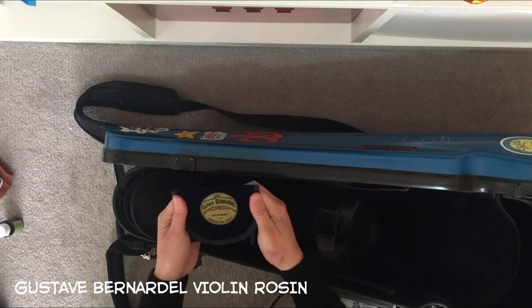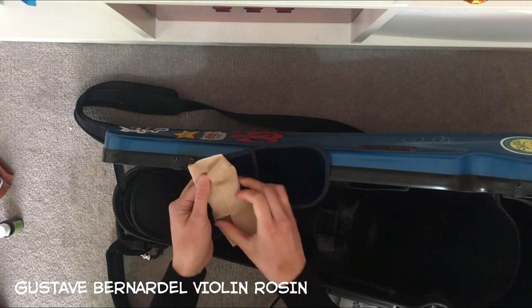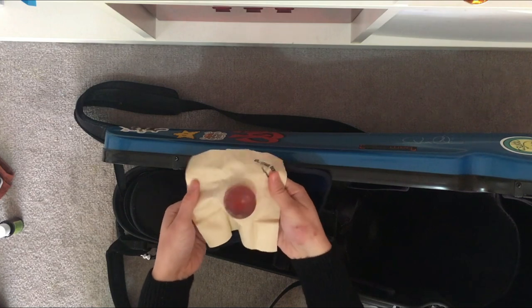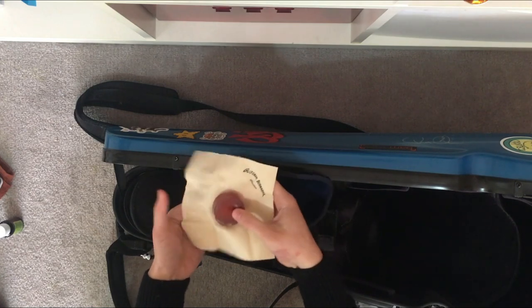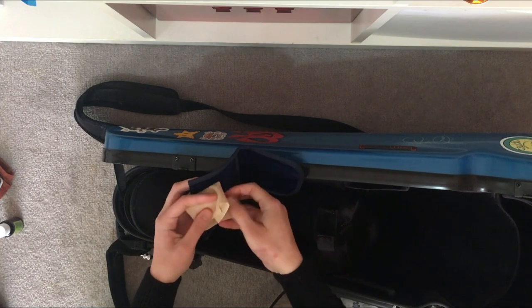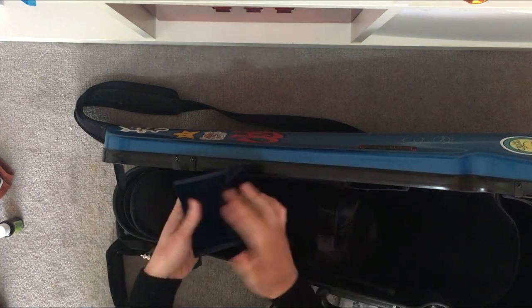We've got some rosin here. It's a circular one in a really nice autumn amber colour. Rosin is very important — it's the most staple item you need in a violin case.